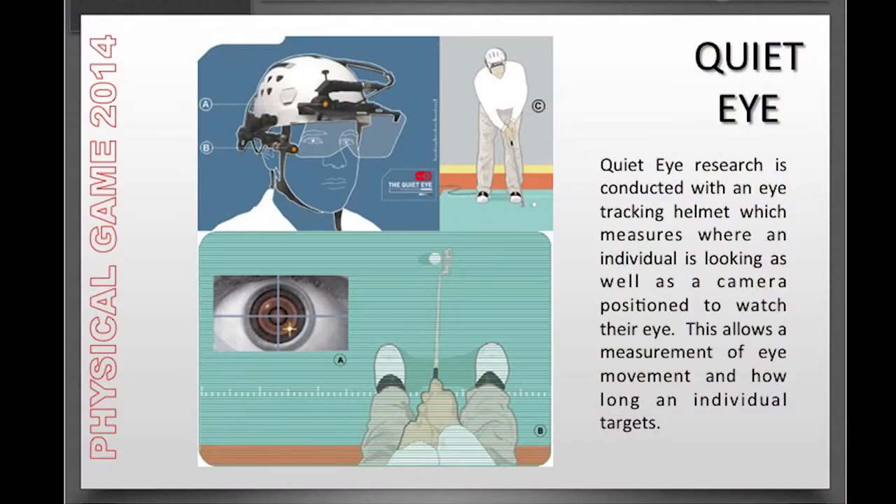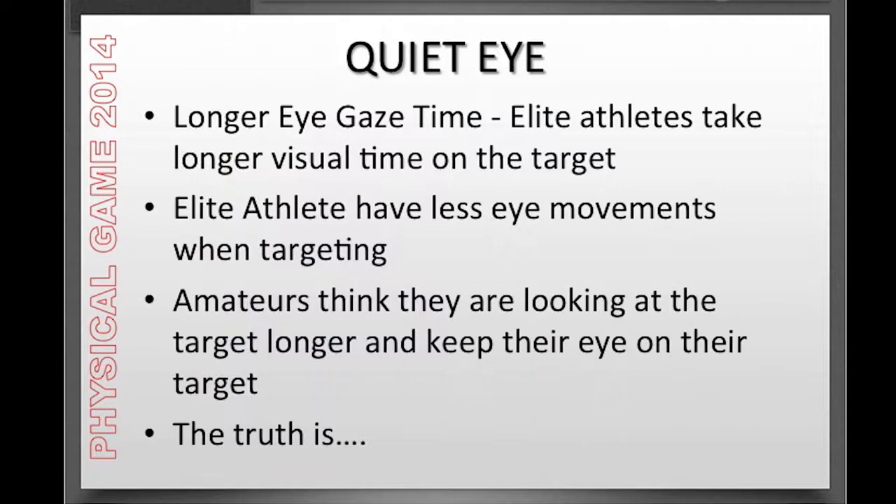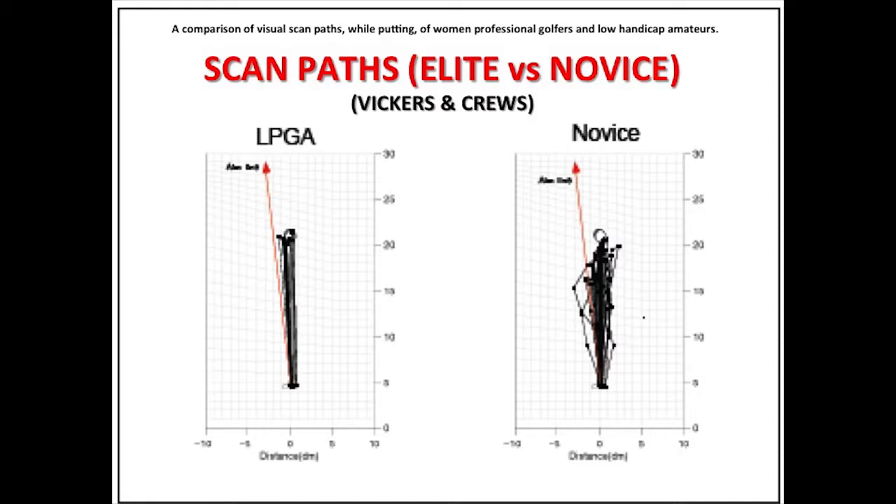Now we want to focus on one other aspect of three-point targeting in more detail: the quiet eye, or the time we spend looking at the focal point and the visual target. That two-second interval comes from research at the University of Quebec in Canada, where they put helmets on golfers and other athletes with miniature cameras focusing on the actual pupil movement of their eyes. They found that elite athletes had longer gaze time on their targets and fewer extraneous eye movements when targeting. Amateur athletes thought they were doing the same thing, but the eye-tracking data showed novice golfers' eyes were wandering all over and not nearly as focused on the intended target line as the professionals.